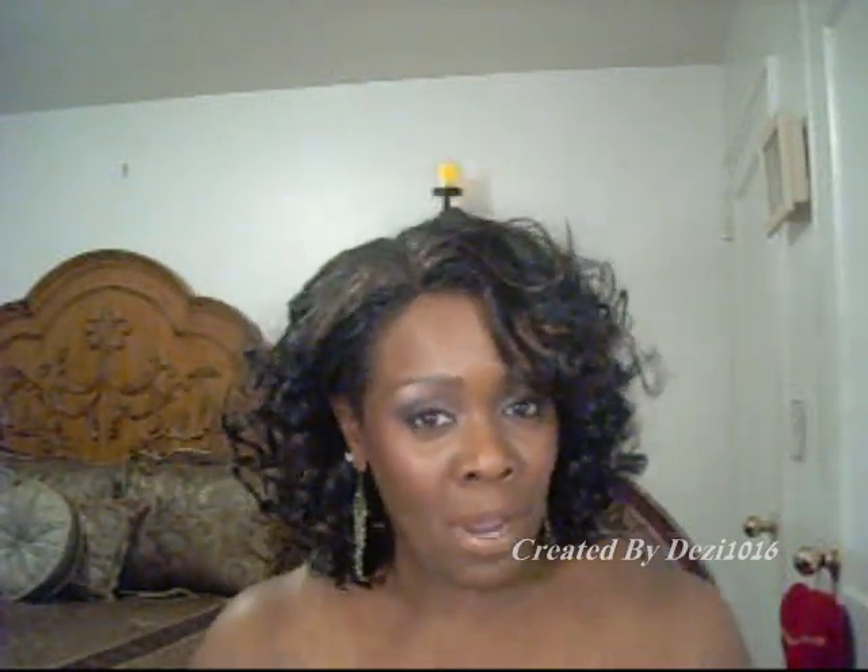I'm going to talk about my wig. This is a lace front wig that I bought a couple of days ago. I bought it from my local beauty supply store near where I work.